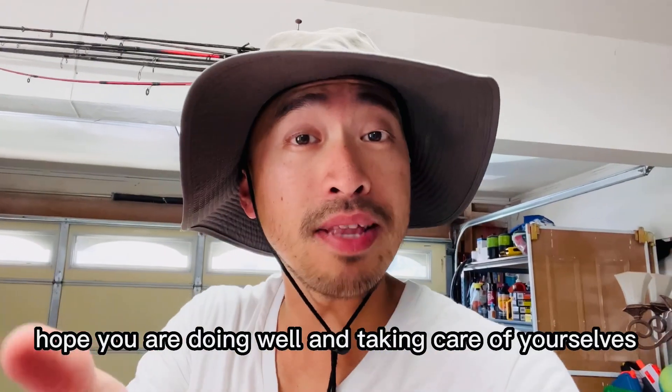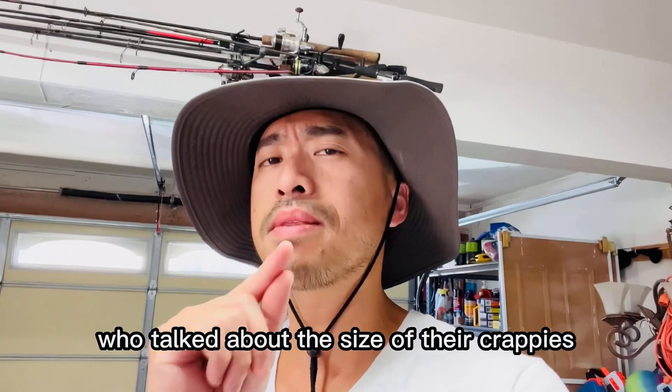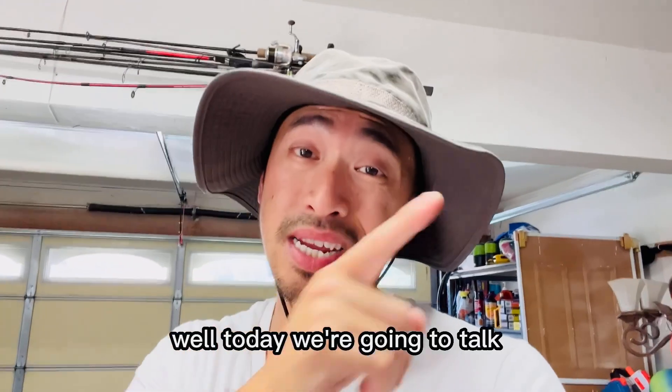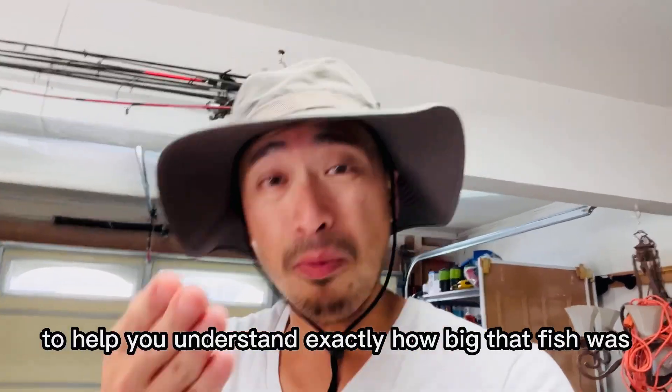What's up everybody? Hope you are doing well and taking care of yourselves at this time. Have you ever had a buddy who talked about the size of their crappies and made you wonder, how big is that? Well today we're going to talk about the Hmong measurement system to help you understand exactly how big that fish was.